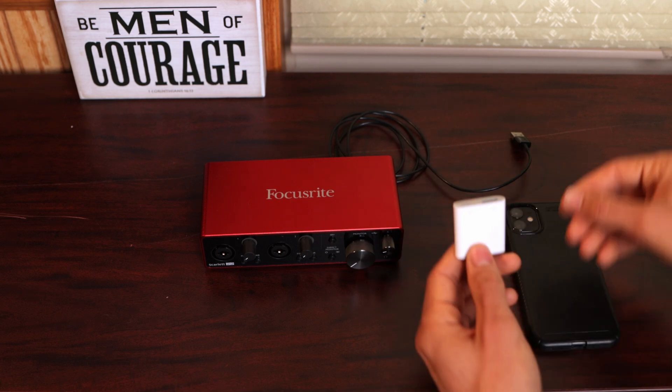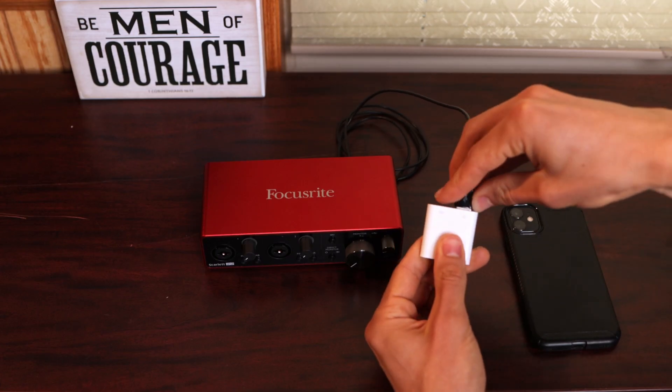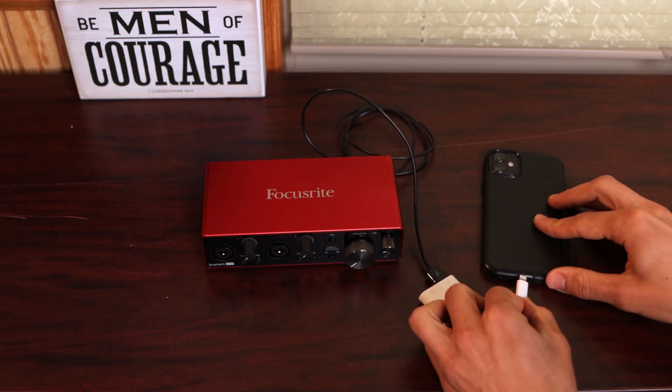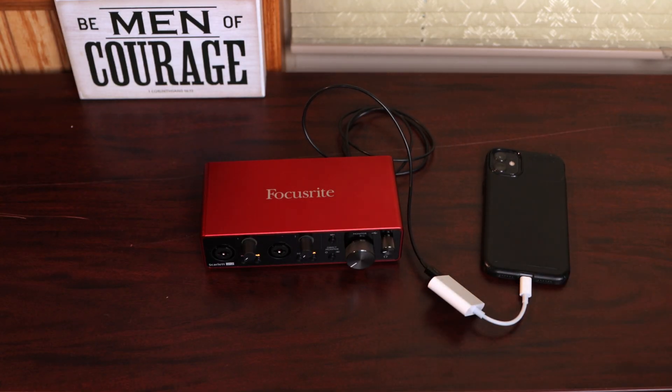So let's take the USB-A output from the Focusrite and plug it into this dongle. Then we'll take the Lightning adapter — or in your case it might be USB-C — and plug it into the phone. You can see that the Focusrite starts up, lights up, and it's now working, which is great.